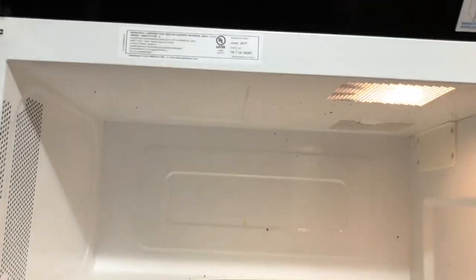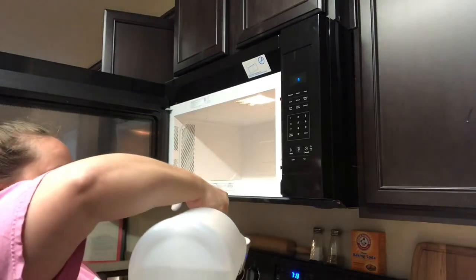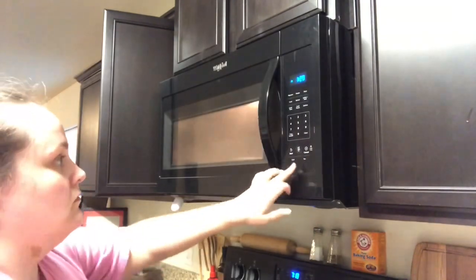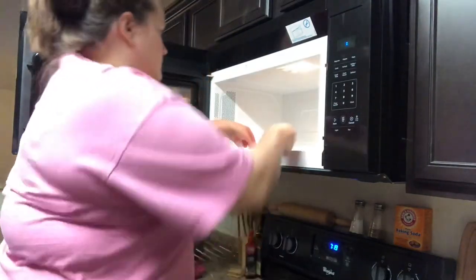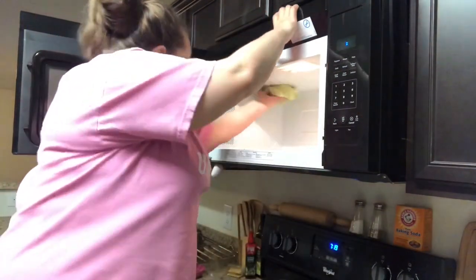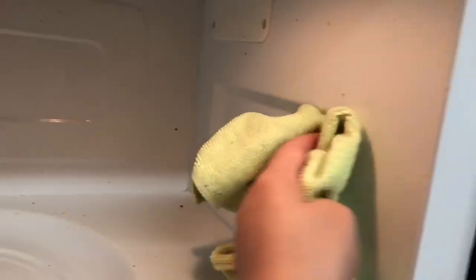Next up is the microwave, which as you can tell is pretty nasty and has quite a lot of gunk on it. For the microwave, I'm going to clean it with vinegar. I take a little bit of vinegar, put it in a microwave-safe bowl, stick that in the microwave, and microwave it for about two minutes. Once the two minutes is up, I let it sit for an additional five minutes to let the steam penetrate through all the gunk. After that, I remove the bowl of vinegar, remove the tray from inside, and then I'm able to easily wipe everything off with a cloth — it comes off super easy because the vinegar helped loosen everything up.